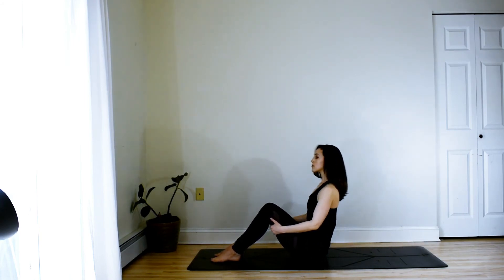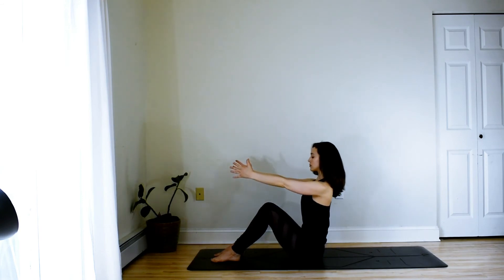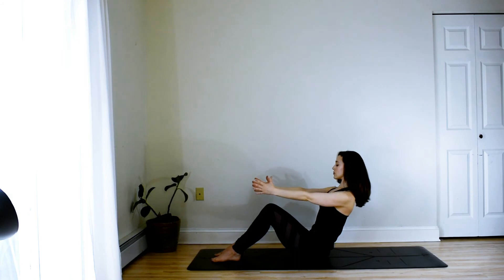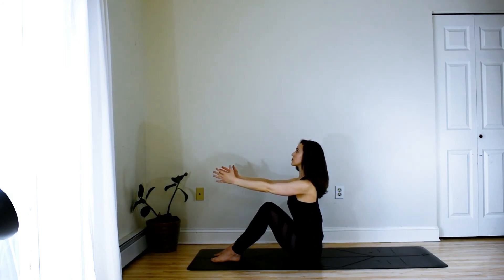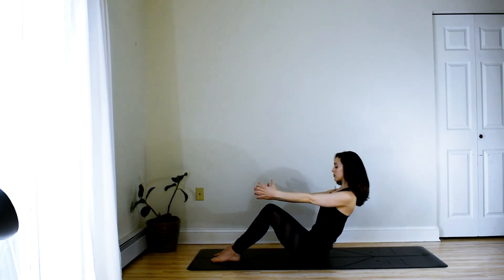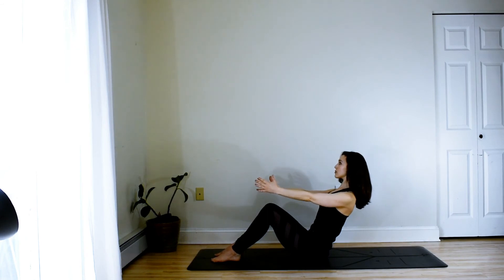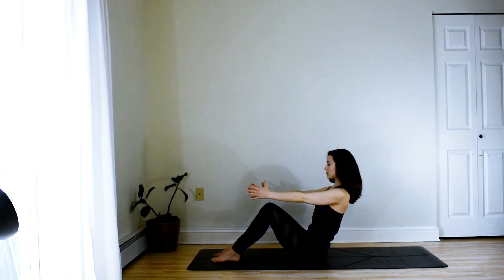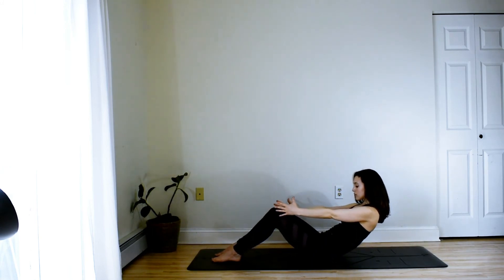And then again inhaling forward. You can extend the arms if you're feeling strong. And again inhaling forward, exhaling to roll back. Belly button toward the spine. Inhaling forward and then exhaling to roll back, belly button toward the spine. And then slowly roll all the way down.